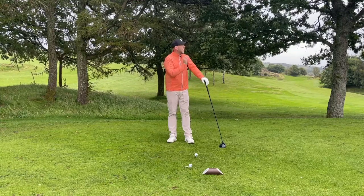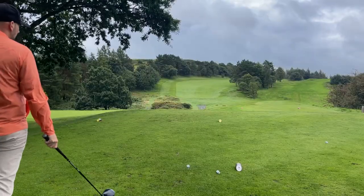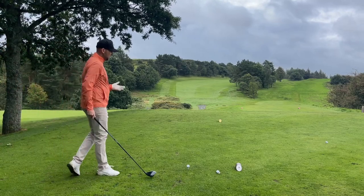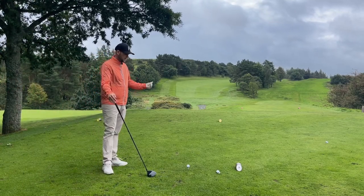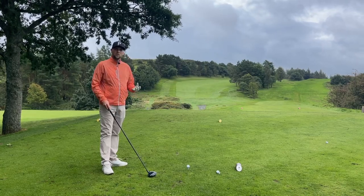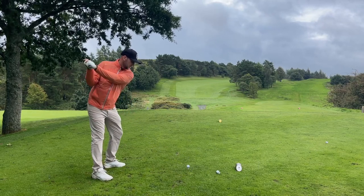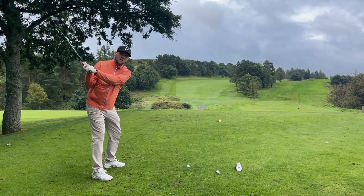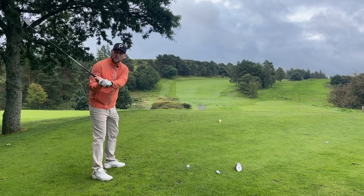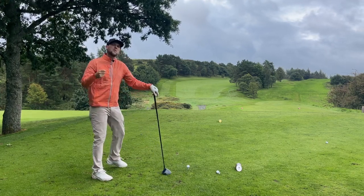That is huge for getting the ball with less curvature, going further, and down the middle. From down the line, one big thing — maybe you're a senior golfer, or as we're all getting a little bit stiffer and older, we can't move as easily. So if you've got a limited backswing and only get to here because you can't move, we need to think about how we can get you a little bit more turn and the club traveling further to generate more speed.